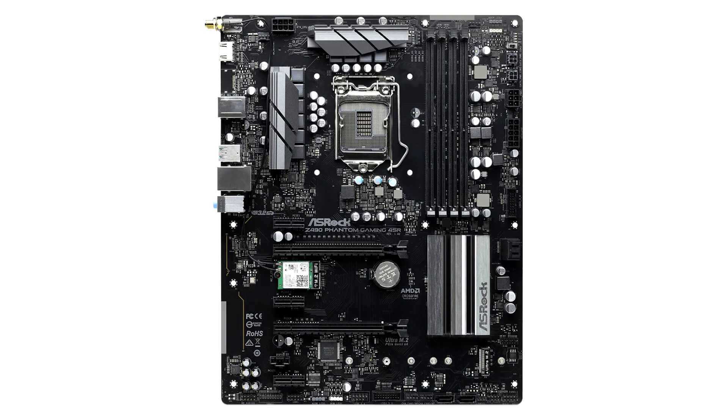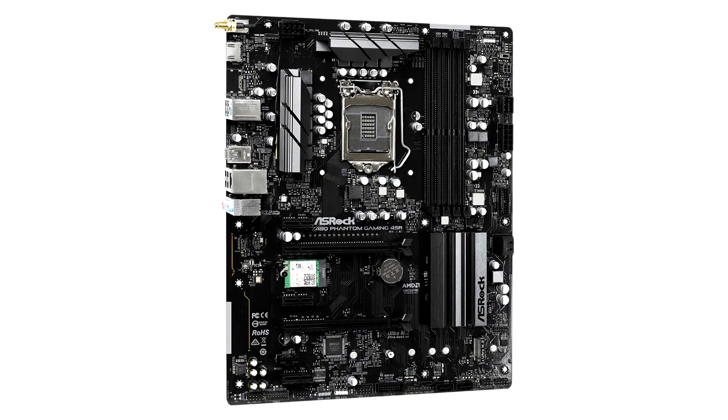The ASRock Z490 Phantom Gaming 4 Senior is the first ATX-12O motherboard in the DIY channel. The ATX-12O PC power supply standard, earlier thought to be an OEM mainstay with later introduction in the DIY retail channel, has already reached it.